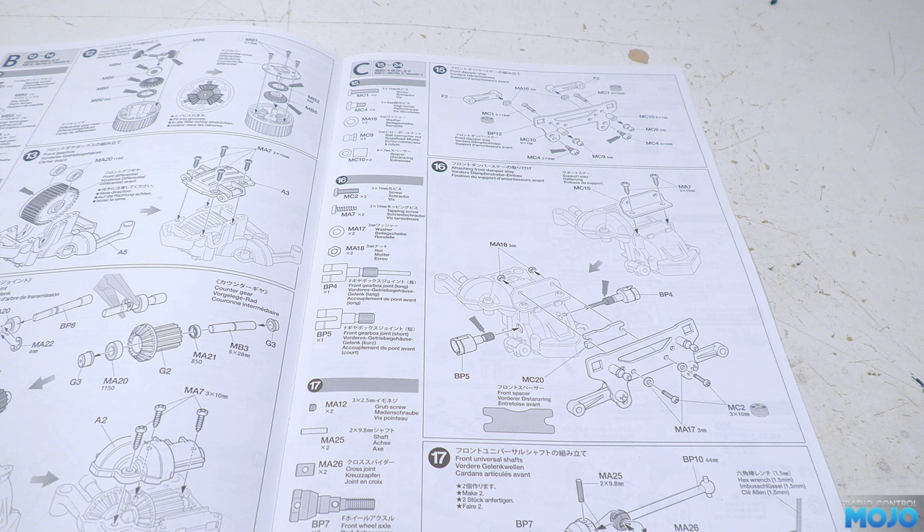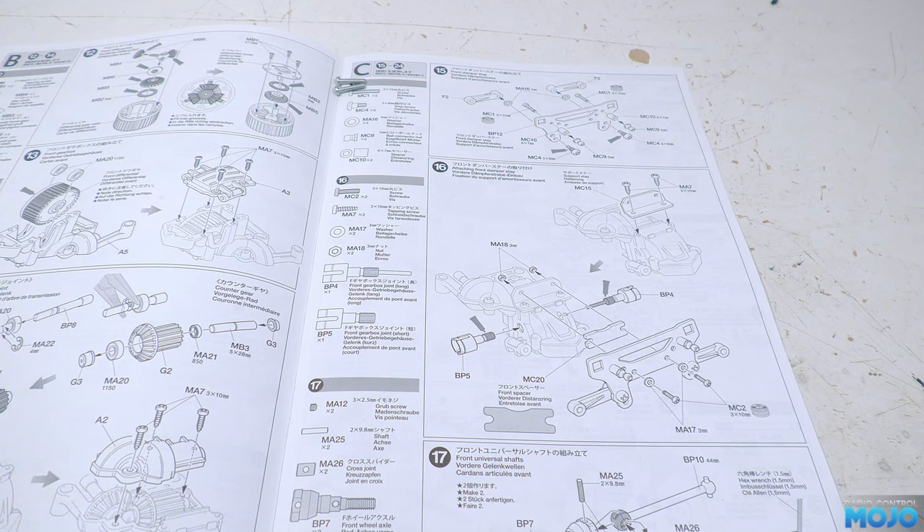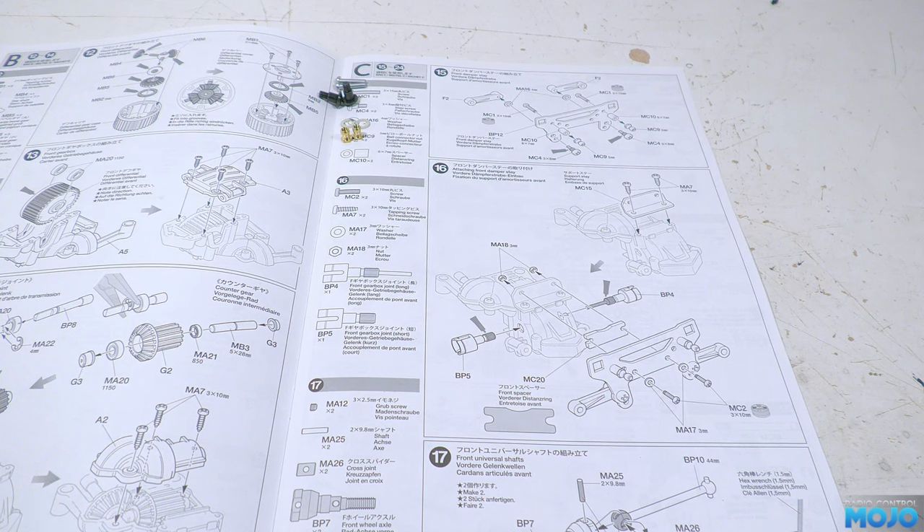Step 15, the front damper stay. We need two M3x15s, two 3x8 step screws — you want the silver ones, not the black ones. The black ones are for the steering kingpins. We need two 4mm washers, two ball nuts, and two 6x7 spacers.